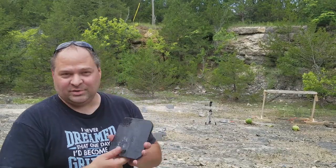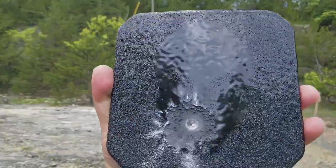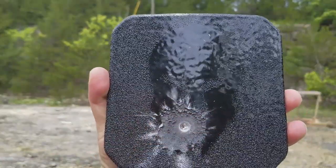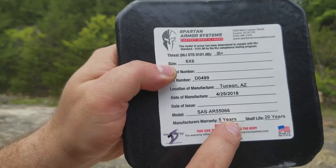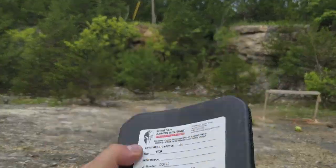I actually did hit the plate — hit it pretty close to where I hit the 500 — but it did not penetrate. It tore the heck out of the coating they put on it to stop the splatter, but it did not go through. It's just a slight dent, just a little dimple. I'm impressed — I didn't expect it to stop it. I thought the 650 might stop it, but I didn't expect the 550 to. Good job, Spartan Armor Systems.